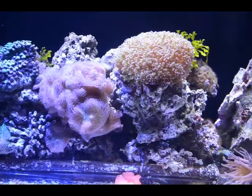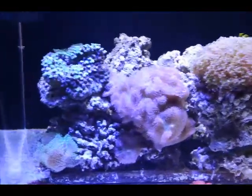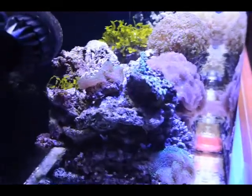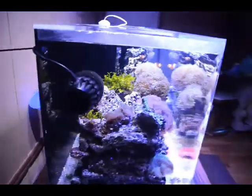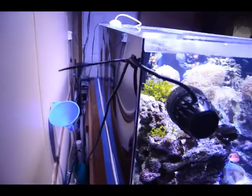This frog spawn seems to be doing really well — the lights were out on this side of the tank just while it goes. The Pagoda cups kind of shrunk back, and as far as being able to insulate the tank, there's just very little equipment to have to work around.